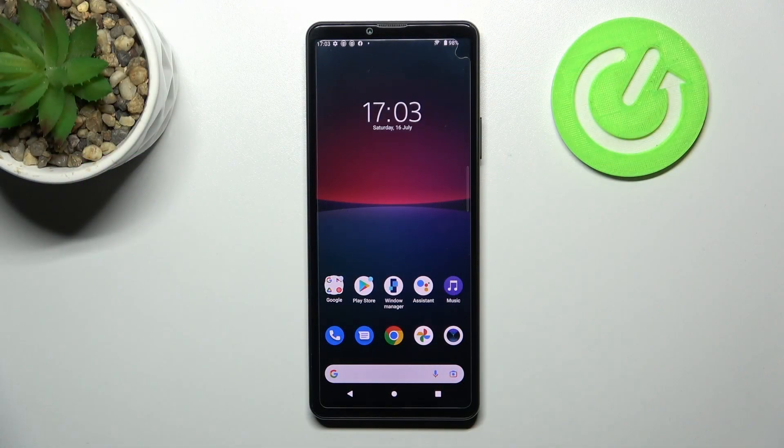Welcome! Today I'm showing you how to check battery health information on a Sony Xperia XM4.